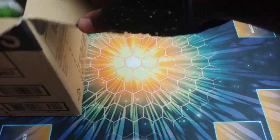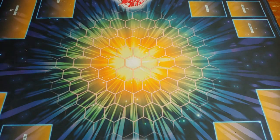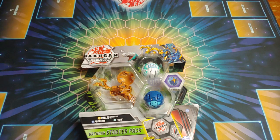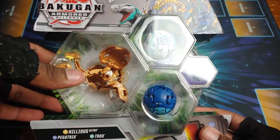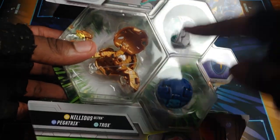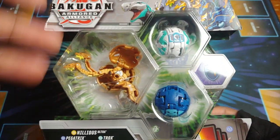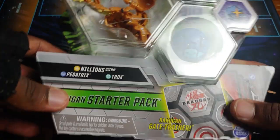Oh dude, it's hype - we've got our Armored Alliance! This is one of the first starter packs I've opened for Armored Alliance. This is the Bakugan Armored Alliance Arlis Nilius Ultra three-pack, and it tells you all the Bakugan inside. They're actually telling all three - it's Arlis Nilius Ultra, Aqua's Pegatrix, and Haos Trox, the Armored Alliance versions. Look at the artwork - you can see Trox, Nilius, and Pegatrix, they all look so great.